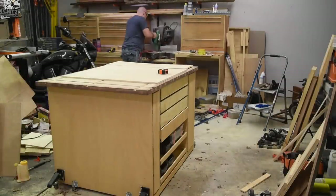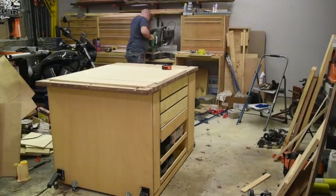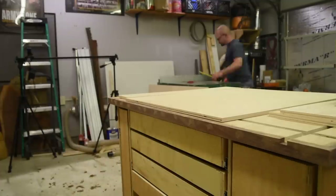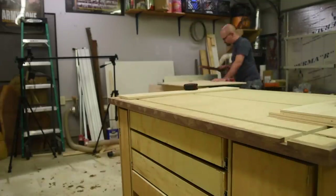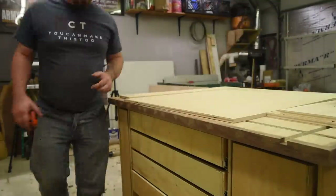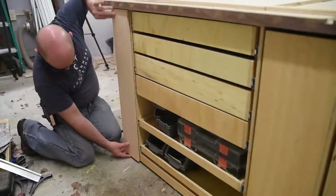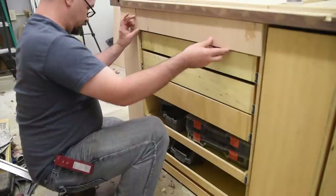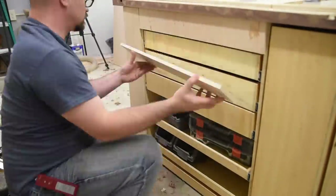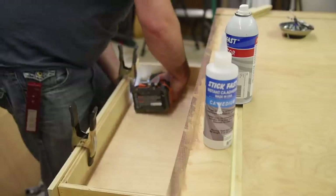I take a pause from the top to work on the drawer fronts. I cut them all from a single piece of plywood to have a sort of continuous grain, starting on one side and working my way across, planning for an eighth inch gap between the drawers. I attached the drawer fronts using CA glue and activator to hold them in place, then came back and drove three quarter inch screws from the inside to permanently attach them, using some spring clamps as a little bit of insurance while I screwed them.